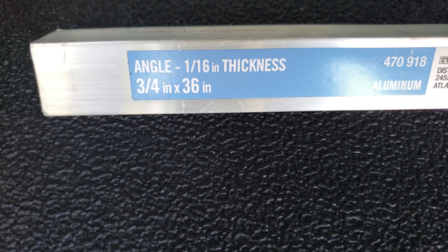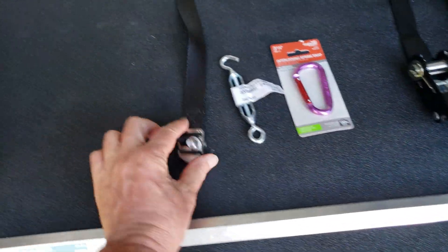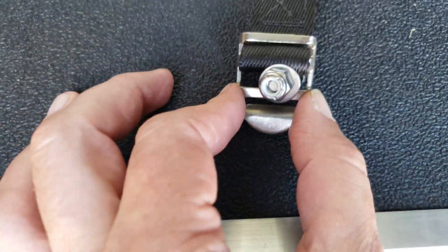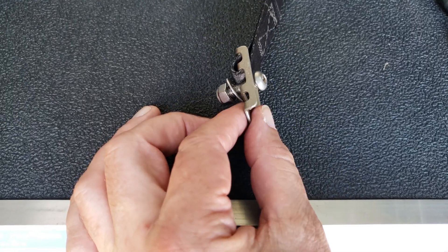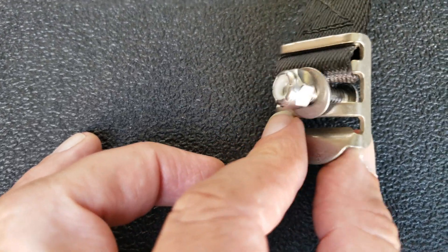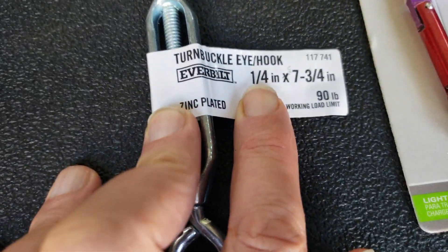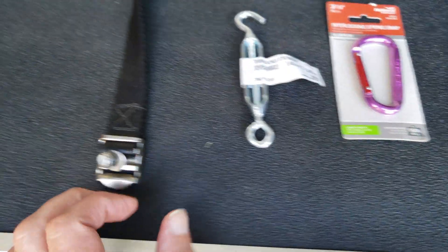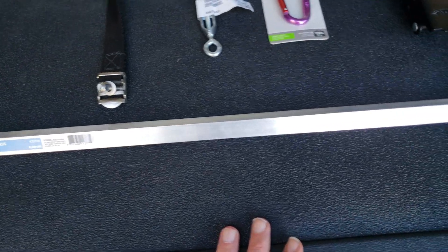Here's a review of all the material. There's some angle — 1/16 thick, 3/4 by 36 inch. This costs about five bucks at Home Depot. I happen to have these straps laying around. I bolted this to the seat pedestal using a quarter-20, a flat washer, and a stainless nut. A turnbuckle, quarter by 7 and 3/4 inch, with a 90-pound load rating. I used three of those and three straps, and less than the full 36-inch length of aluminum.